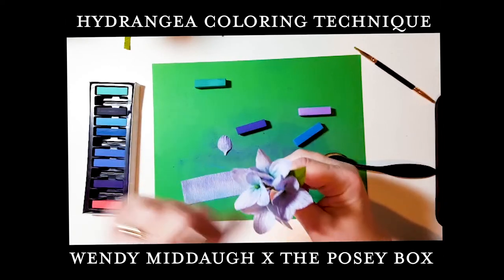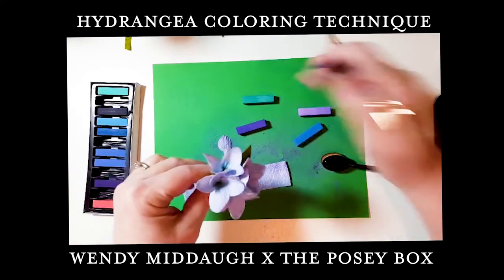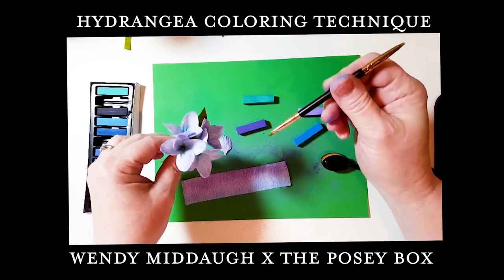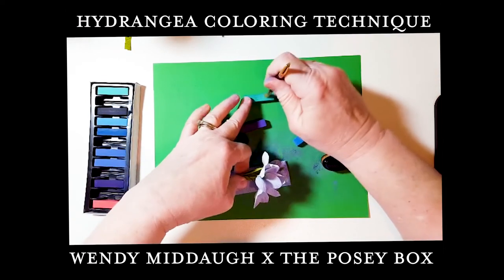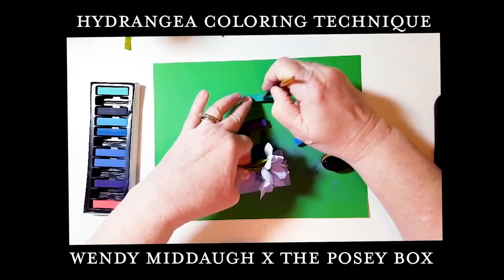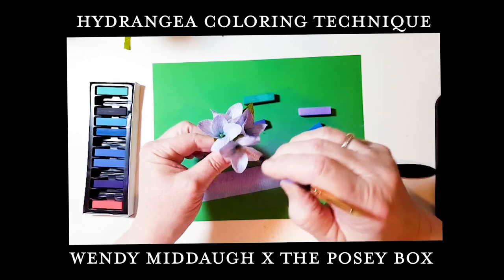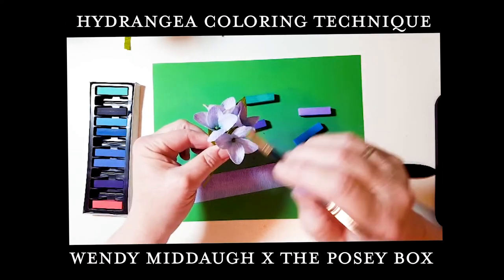Just glue the petals around the center. If you want to add some green accent into the center, I use a tool that also came in that set to pick up some green pastel and highlight the center, giving it that green look.